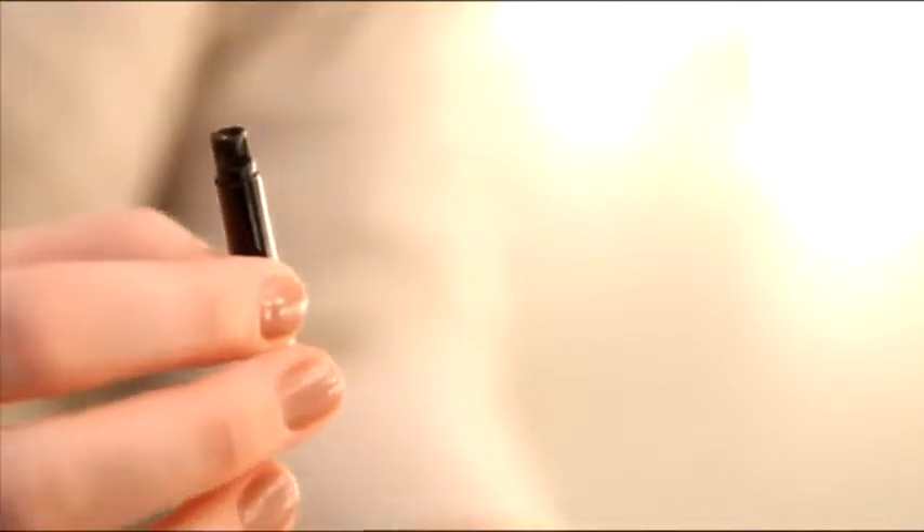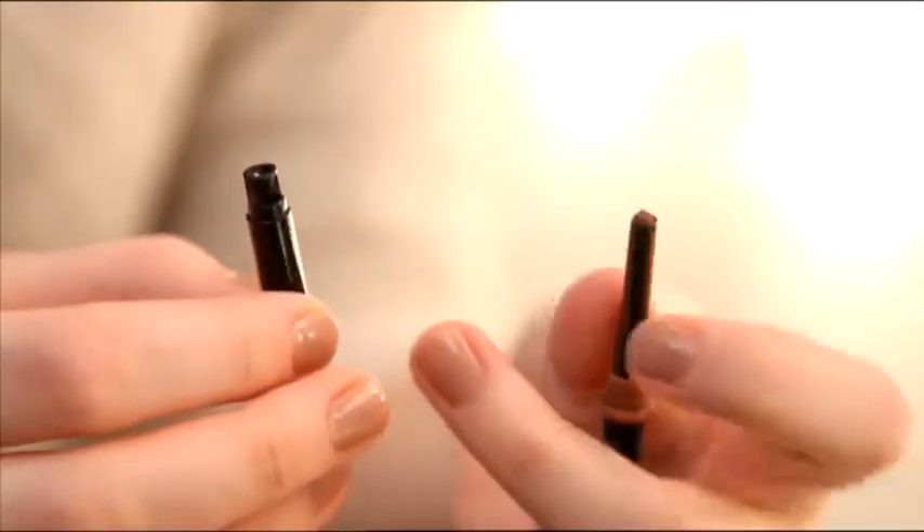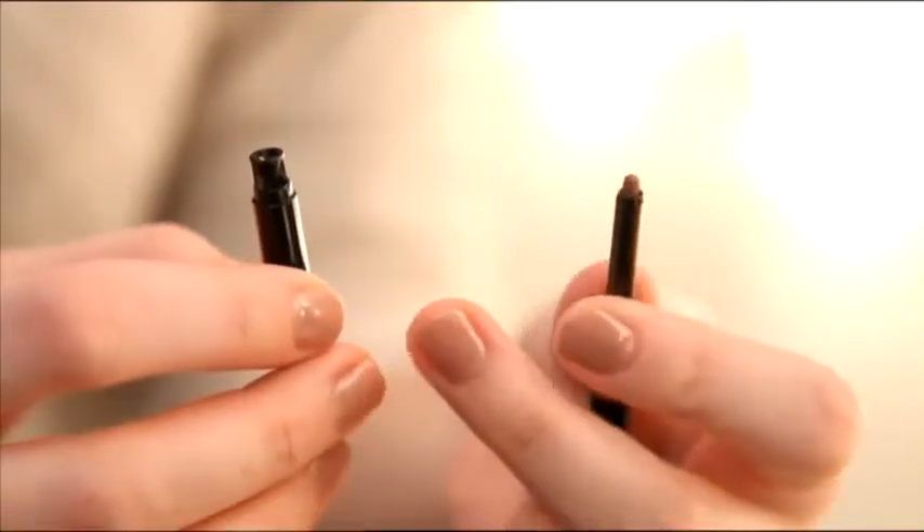Start by removing the cap from the pencil. Then remove the tip of the cap to reveal the shaper. Twist the pencil up to expose one quarter inch or less of the color. Gently hold the pencil cap in your dominant hand and hold the pencil near the end of the tip. Now insert the pencil into the shaper.